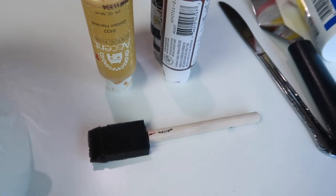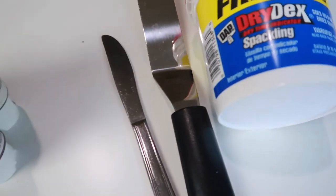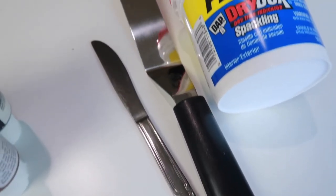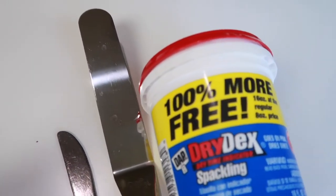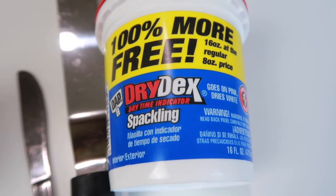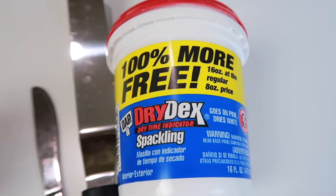Then I have a foam brush to paint with. Then I have a knife that I'm not worried about ruining, but I am worried about ruining that spatula. So we'll see how it goes, because the last item that you're going to need is some spackling, and that is going to be our frosting.